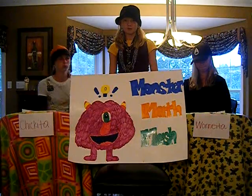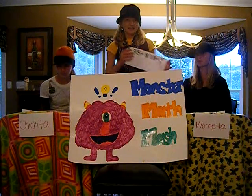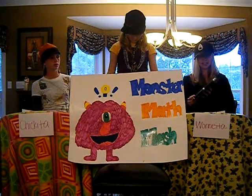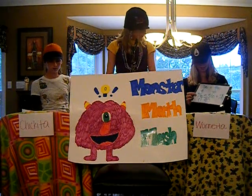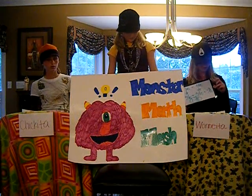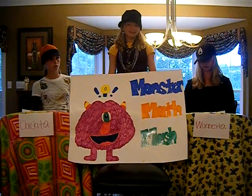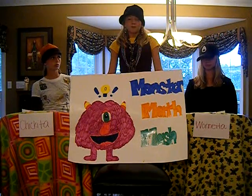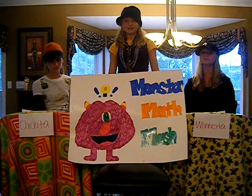Last question before we cut to commercial break. It is three fifths plus eight tenths. The answer is one and two fifths. I converted three fifths to six tenths, and then added six and eight to get fourteen tenths, simplified to one and two fifths. Correctamundo! You know what that means, folks — Juanita, two hundred points, and Chiquita... well, we just won't mention that. Will Chiquita come back after the break? Stay tuned to find out.